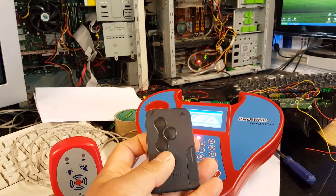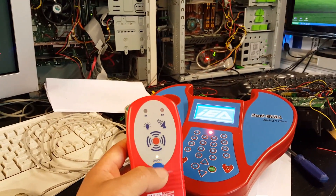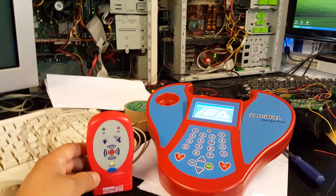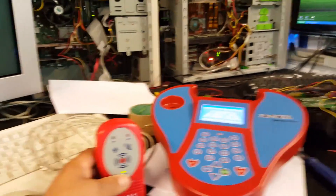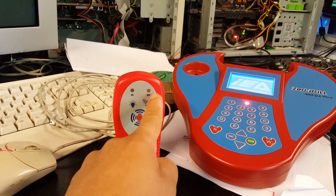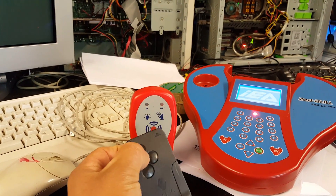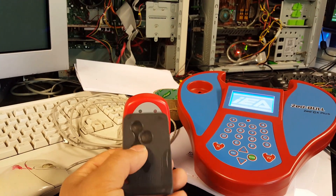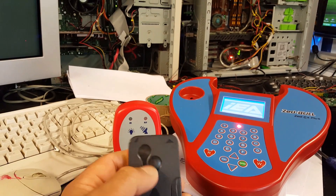To test the card I have a radio frequency tester and a transponder tester. Basically how it works is when I press the card key, that radio frequency light should flash. I'm going to press it now - as you can see, there's no flash. So obviously the key remote side is not working. But because the remote side and the transponder side are separate circuits, I'm going to test the transponder.